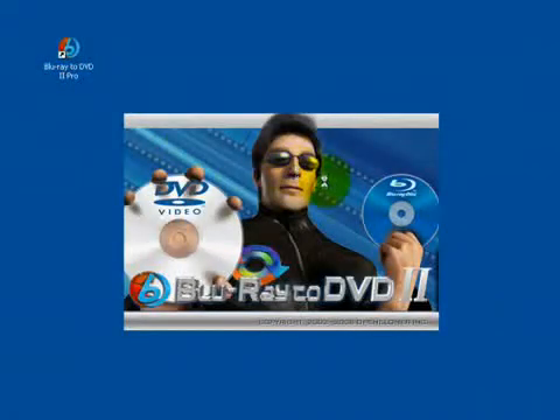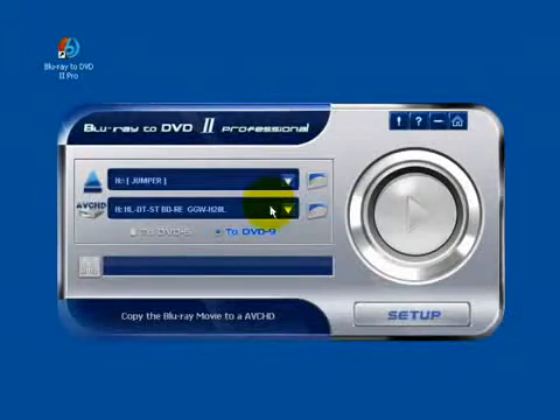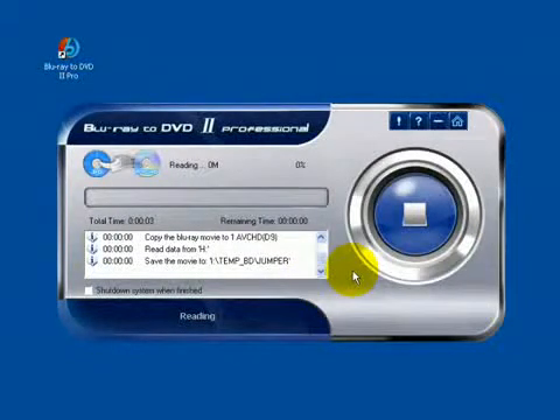Insert the Blu-ray movie to the source drive and start Blu-ray to DVD. This procedure spans about 16 hours. It's really a long time.